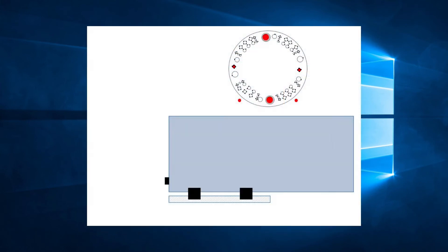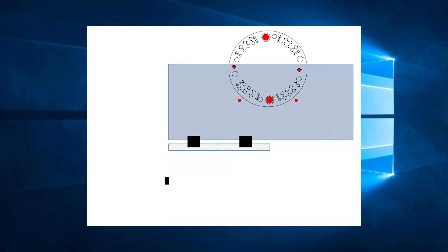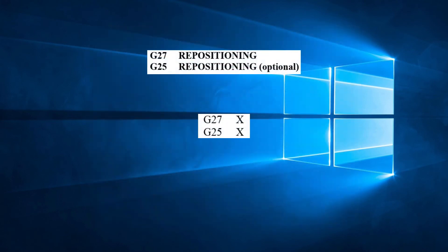Please be aware that the work holders must be positioned so they will descend on the sheet and not on any punched holes. Otherwise, use G70 to position the sheet accordingly in X and Y. Now that we know how repositioning works, let's look at the two codes for repositioning: G27 and G25.